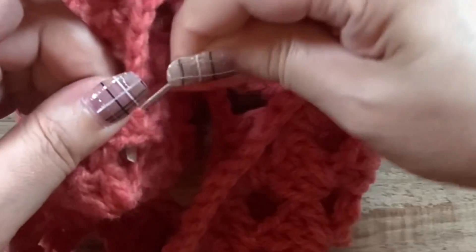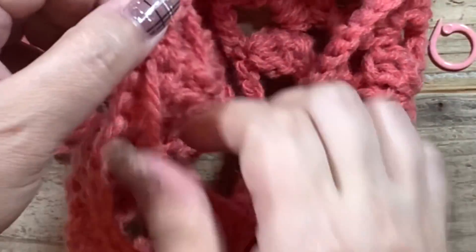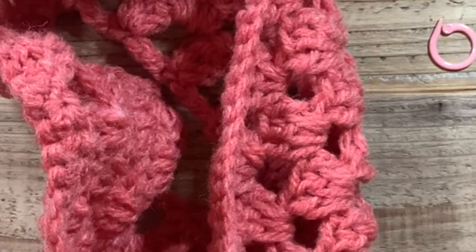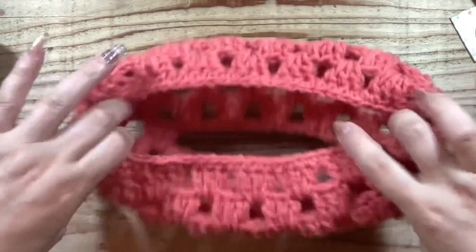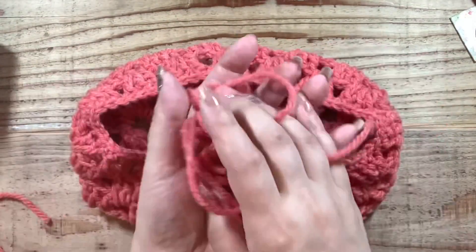では糸始末いたします。この細編みの足の隙間に入れて。また、口の初めの尻尾さんも糸始末をしておきます。そして、これで完成しましたね。この色すごい可愛いですね。残りはこれぐらいです。